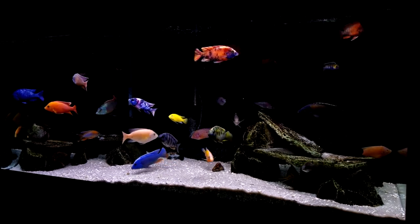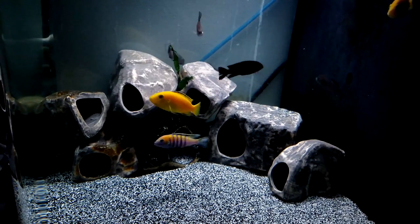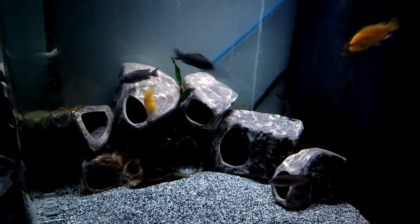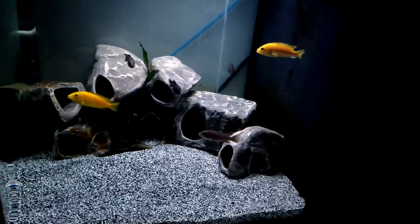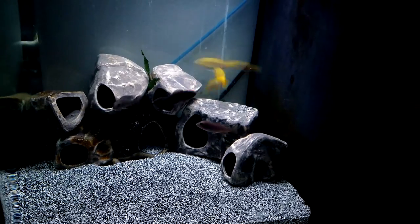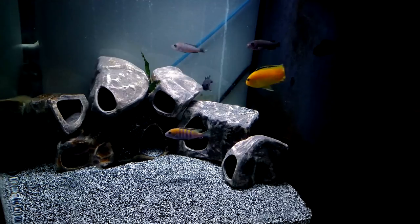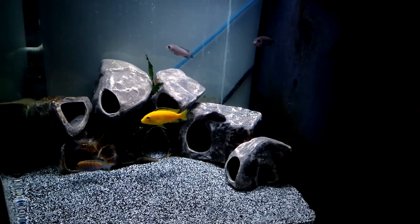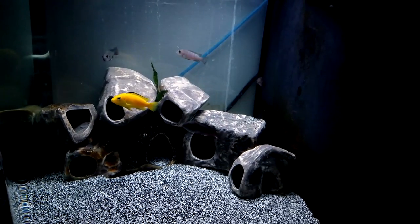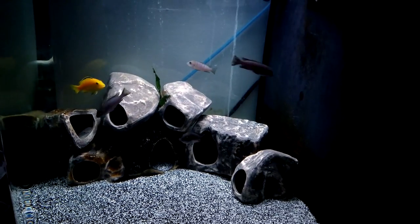The next tank is the 29 gallon. You can see the Sinotilapia cobu — the male on the bottom is the nicest looking one. We have two yellow labs in here as dither fish. They're more sociable than the cobu and they get the cobu to come out of their comfort spot in the rocks more. Ever since we added them, they've been breeding a lot better — we've had about three or four successful batches within the past month.